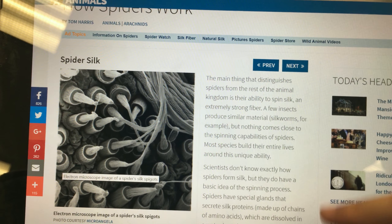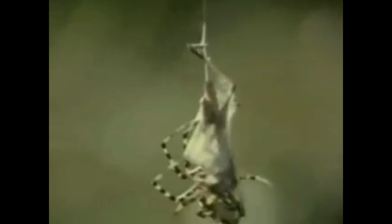From our research, we learned that spiders have spigots that release, stretch, and conjoin together to form what we know as spider silk. There are glands located in the spider's abdomen that produce a variety of silk. Spiders spin these webs in order to catch their prey.